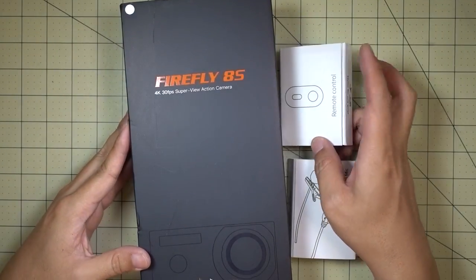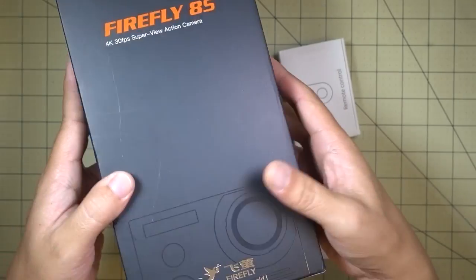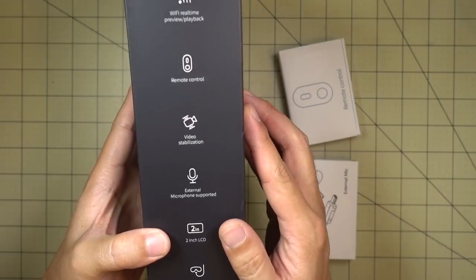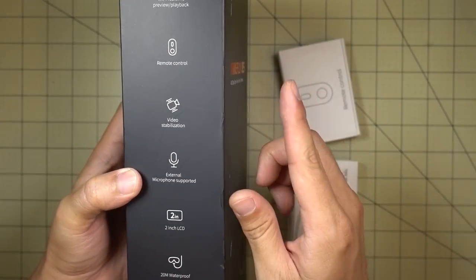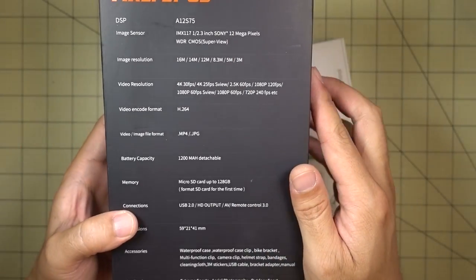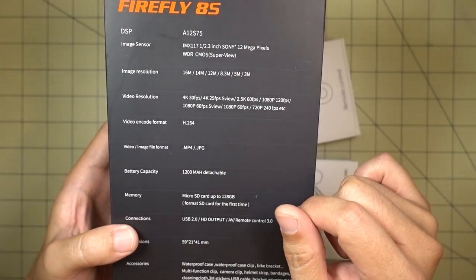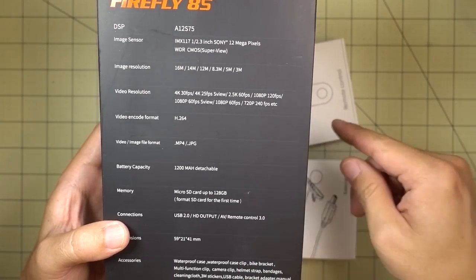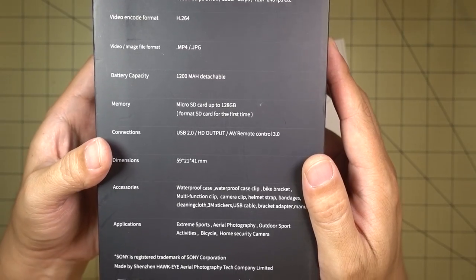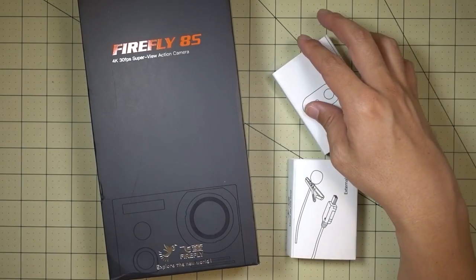We got another action camera — this is from Hawkeye, the Firefly 8S, 4K 30 frames per second Superview camera. If you've been on my channel for a while, you know I reviewed the Hawkeye Firefly 7S — this is the updated newer version. I think it's got video stabilization on 4K at 30 frames per second. It's got the Ambarella A12S75, the same one that's on the SJ7 and the Foxeer. It also has the IMX117 Sony sensor — same one on the GoPro, the Foxeer, and the SJ Cam. I'm not going to open it up in this video; I'll have the full unboxing in the Firefly 8S review.